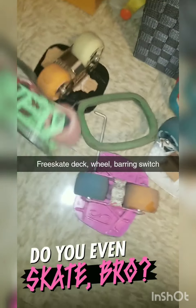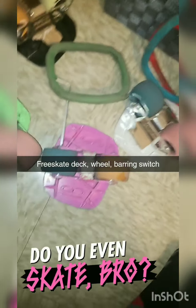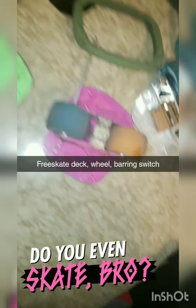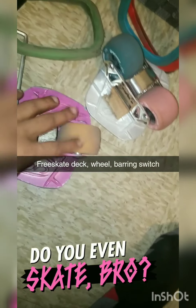Hey y'all, so Free Skate Life. I've worn them out to the point where I've got to change them. As you see, there's like cuts in the wheel. I've been like grinding, slipping, and all that jazz. So it's about the time now where I've got to do some maintenance.